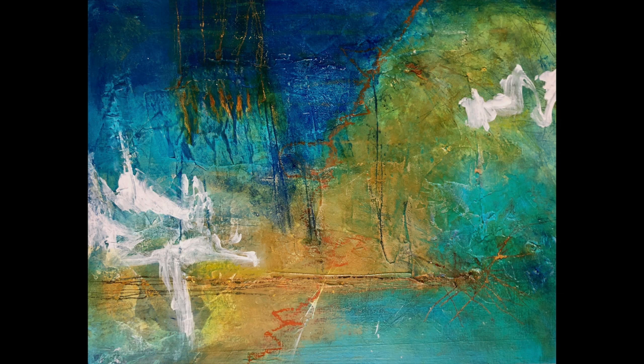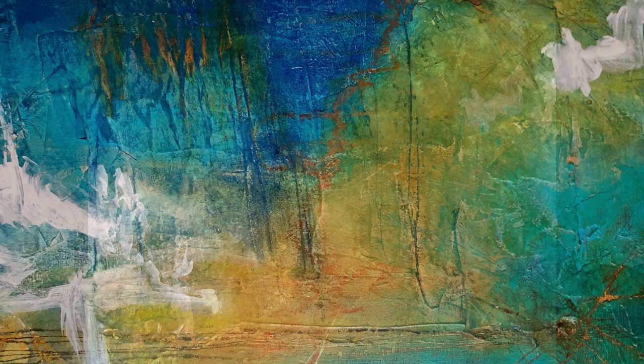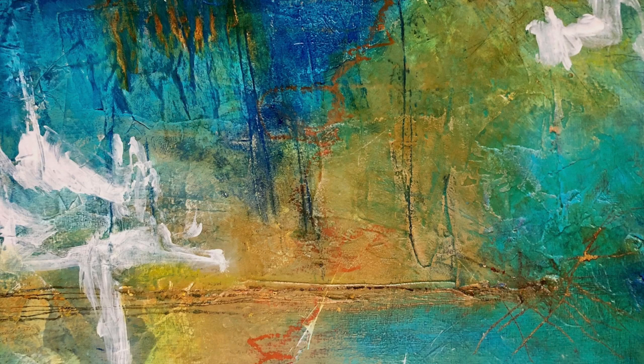Continuing on, the color palette kept developing as I added deeper blues, a long section of quin gold, and yet more turquoise — you can never have enough turquoise. A horizon at the bottom was forming, so I started to think that maybe this piece was turning into a landscape.